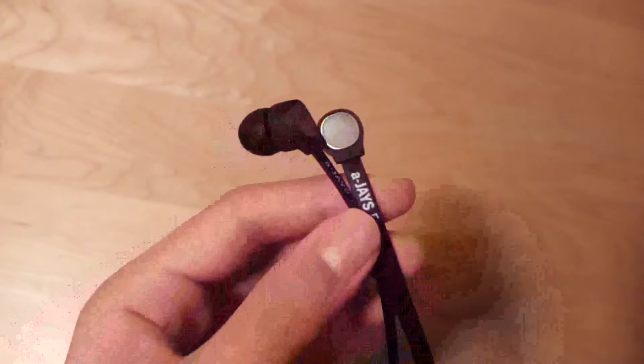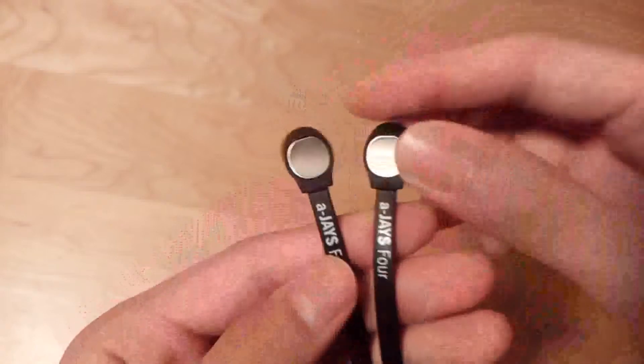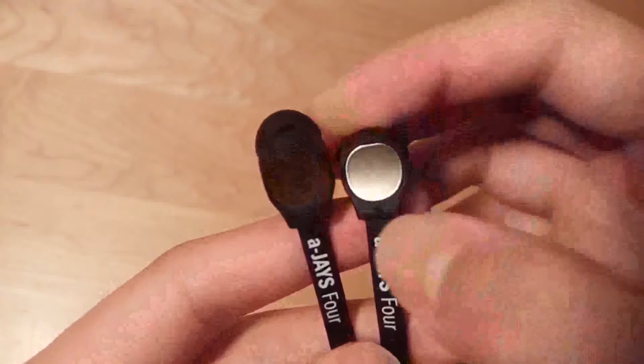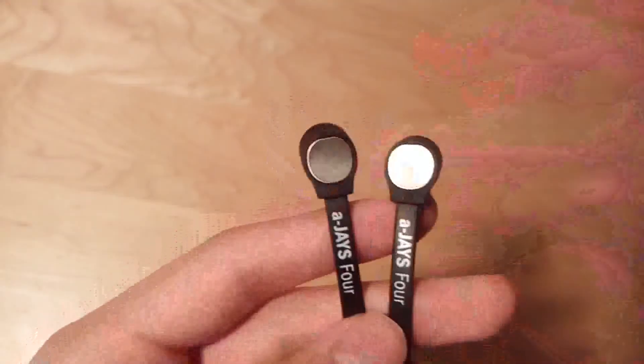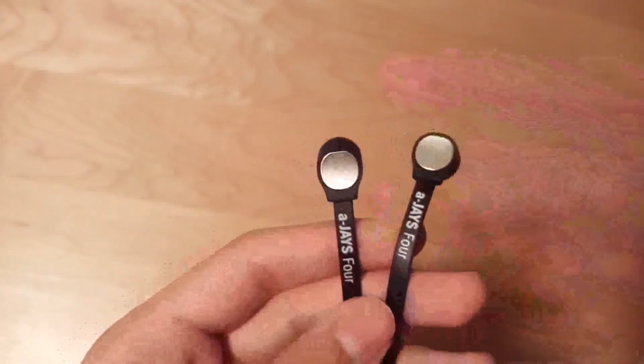You also have access to a number of different gel tips for getting the custom fit that is most comfortable for you. Taking a look at the design of the AJ4s next — they are pretty striking and modern-looking earbuds, but not futuristic-looking in the sense that they don't have any super shiny materials. There's a slight bump on one of the ear tips as a visual indication that it's for the right ear, and the one without the bump is for the left ear, so if you're wearing these in the dark, you can feel your way around.